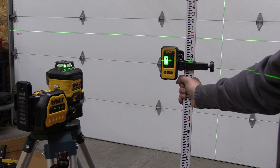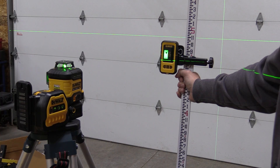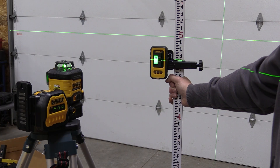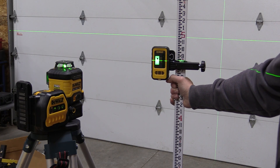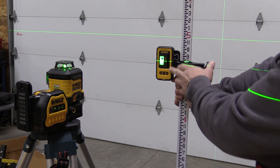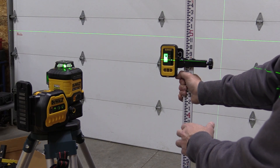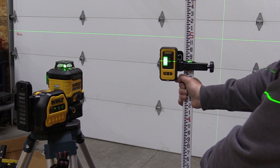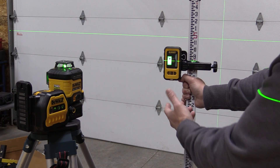The laser detector tells us where we need to go — up or down. We can adjust it so the beeping stops, and it will tell us whether we are on or off. There are two inches of range it can detect up or down, and it gives you a solid beep when you are set and ready.